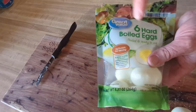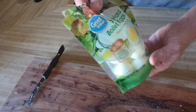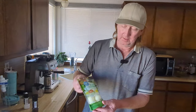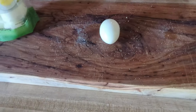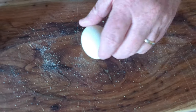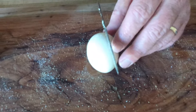This is the Great Value egg — six hard boiled eggs already peeled. I think it was $2.86, so you're looking at about 50 cents an egg. If you were to boil them yourself, you'd probably get it down to 20 to 25 cents an egg, but you'd have to boil them yourself.